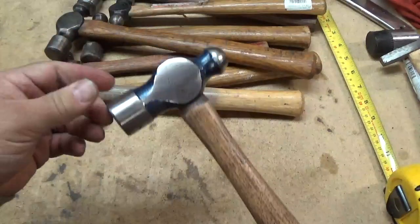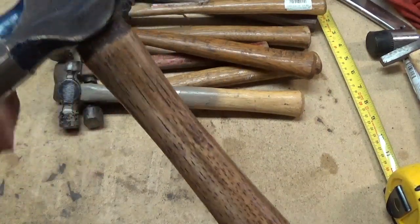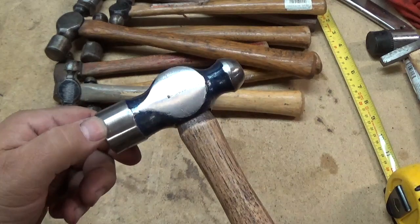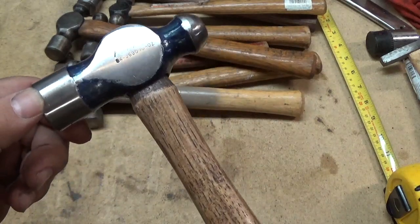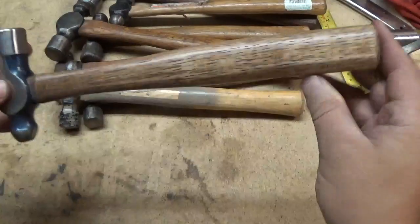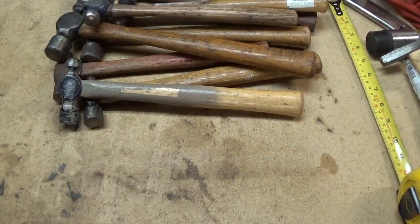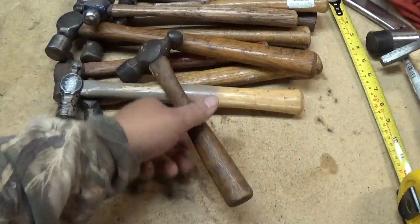This is a Powercraft hammer head. I don't know if you can see the Powercraft, but I replaced this handle and I did a video on that. And now let's get to the one I use all the time.